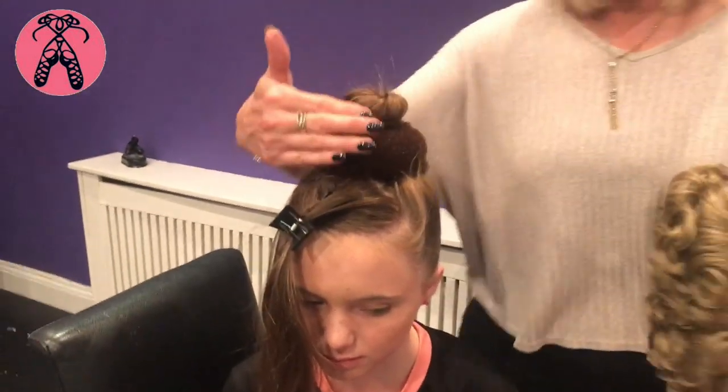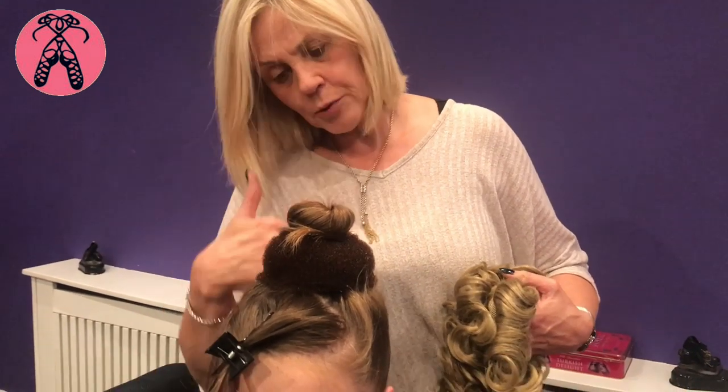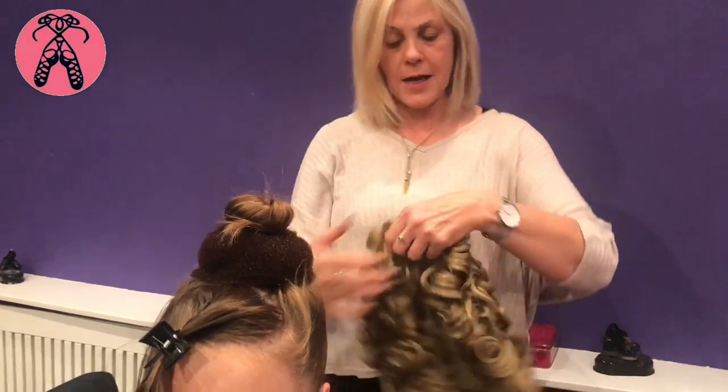We're going to put the bun on before the quiff, because if you put the quiff in first and then start putting the bun on, it starts pulling the quiff back and you end up with the quiff on a slant, which just isn't right. So always put the bun on first and then do the quiff after.